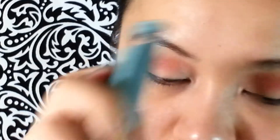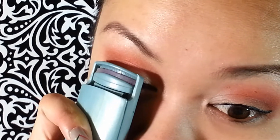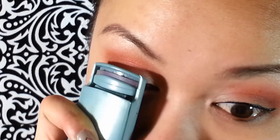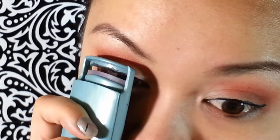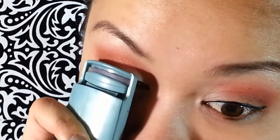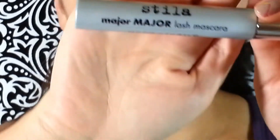Next I'm going to curl my lashes. I've got this heated eyelash curler — I bought it a long time ago at Big Lots. Just put a couple batteries and it heats up. I'm going to use the Stila Major Major Lash Mascara.